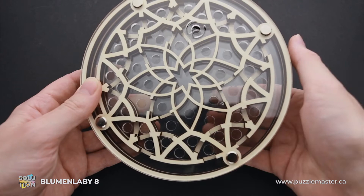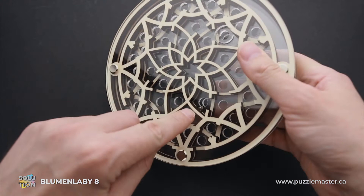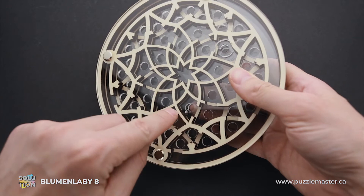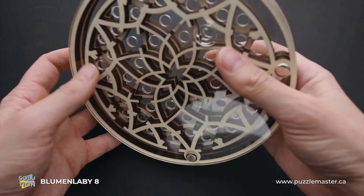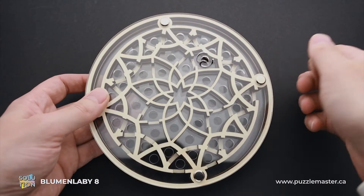Now I will show you what will happen when you go this way. You will end up right here — one step from the hole where you can remove the ball — but the wall in the bottom layer of plywood is a little bit smaller than the ball and you can't move the ball through it. So you will end up in a dead end and have to go all the way back and solve it by going the way I just showed you.